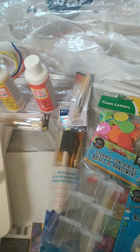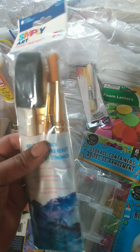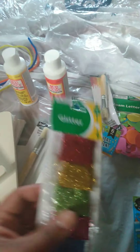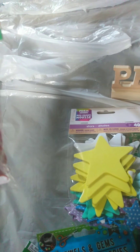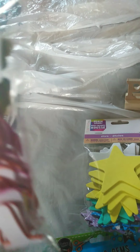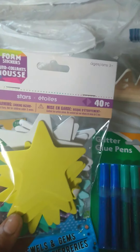I also bought some paint brushes — these were about a dollar — and I bought a package, I think about two dollars. I also bought some containers because I did get glitter and I want to be able to put it in the containers when we're done. I also bought some foam letters which have sticky backs that we can stick onto the canvases, as well as stars and some jewels for the girls because they like the glamorous stuff.